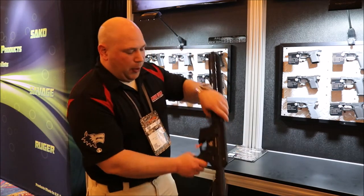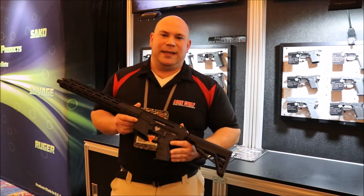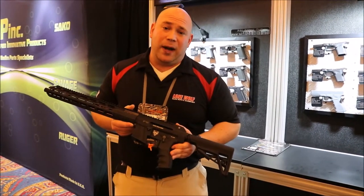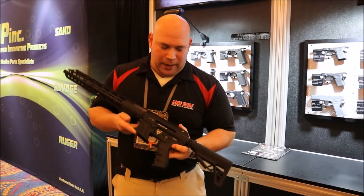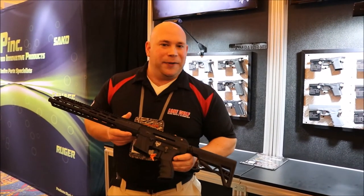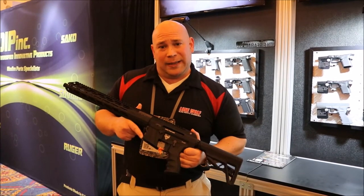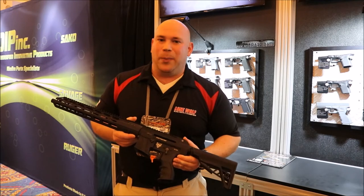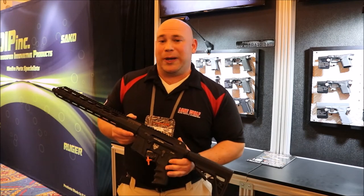One more new product for 2018 that we're really excited about is the Alpha Wolf PCC. Our original G9 platform was based on an AR-15 crossover dedicated for Glock magazines, but it was a blowback system. Anybody that's been around long enough knows that an AR-15 dedicated for pistol caliber on a blowback system is problematic and really not bulletproof.